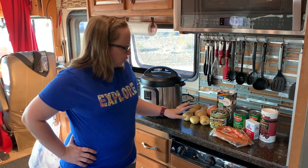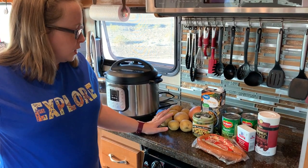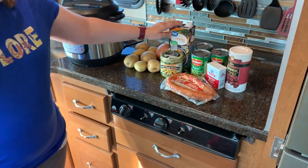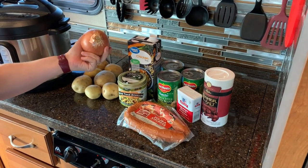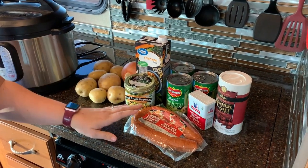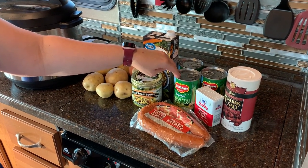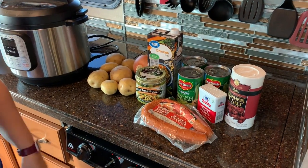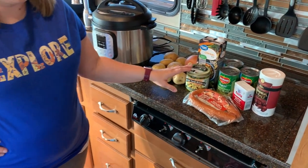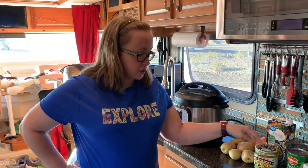In the soup you use six to seven Yukon Gold potatoes, one whole carton of chicken broth, one onion, Polish sausage, three cans of French style cut green beans, and pepper and salt. You can use cubed bouillon, or we use the Better Than Bouillon because it just works.